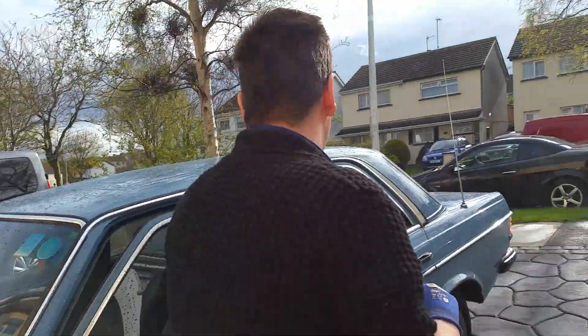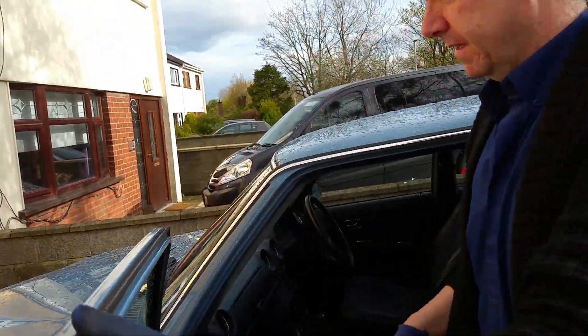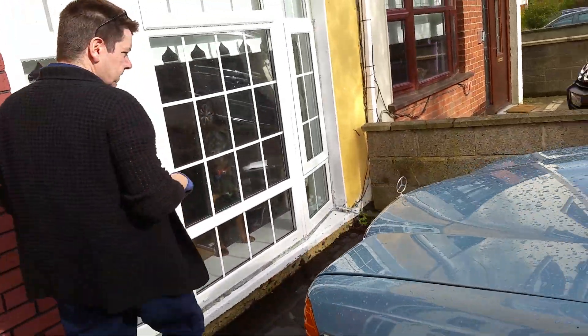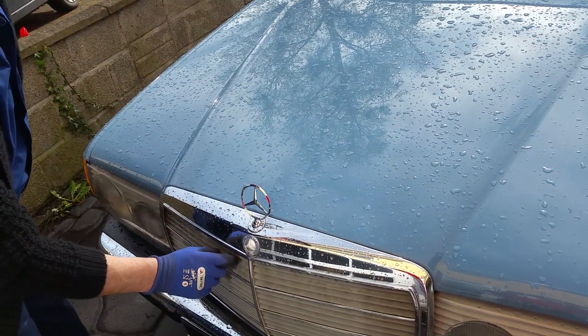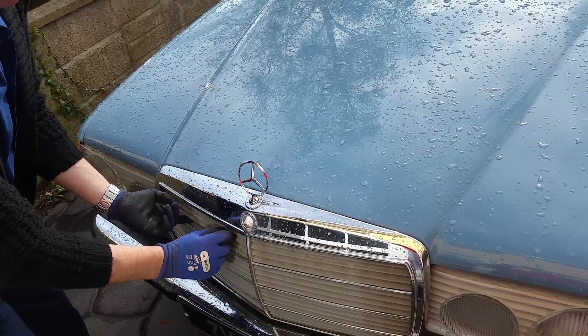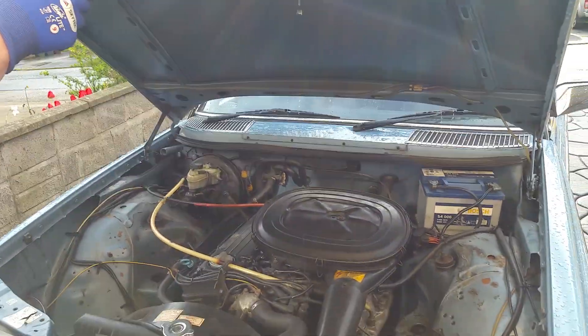First off you need to open the bonnet. You might think this is simple but I've seen people struggle. The pull release is inside on the passenger side — pull that and the bottom pops up. Then come around the front of the car. I'm still lucky enough to have the outside pull release here, as a lot of Mercedes have it broken off. Pull outwards in the direction of the arrow and up we go — lift.